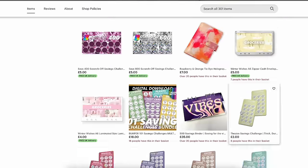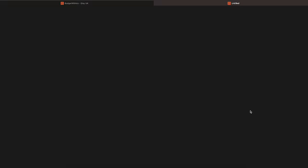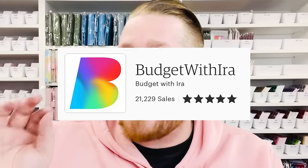I have made so many cash envelopes in my career. I've had an Etsy store that sells budgeting related items for about two years now. We just celebrated our 20,000th sale, and I think I've made about 50,000 cash envelopes at this point. So who better to teach you how to make cash envelopes?